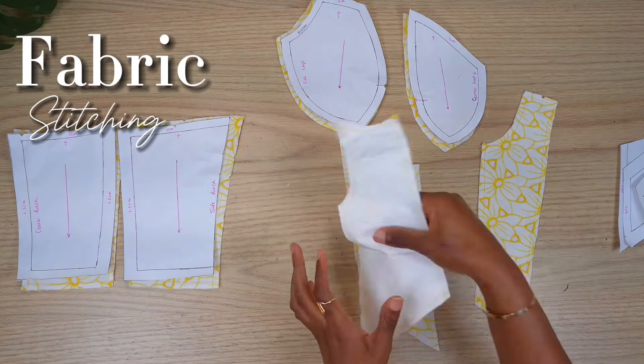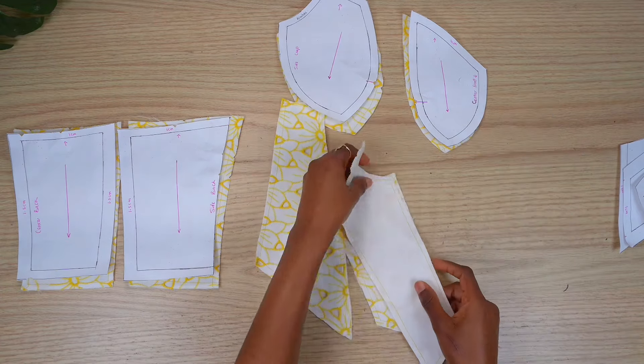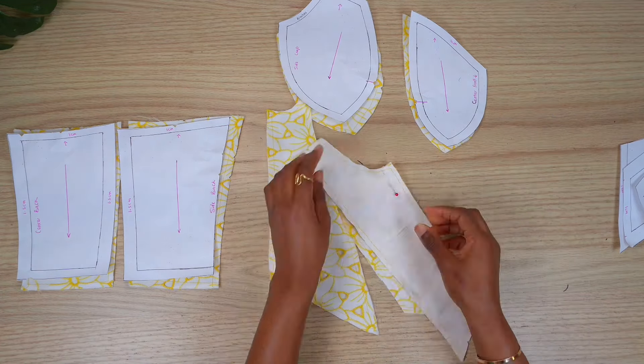After basting, I'm going to attach each of my pattern pieces together by using 1.5 cm as the seam allowance, or 5/8th of an inch.